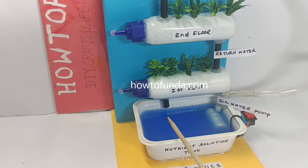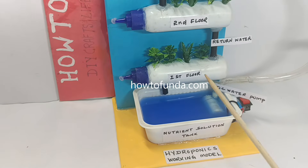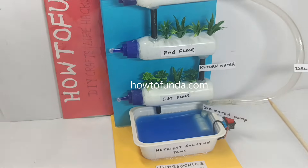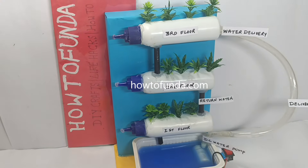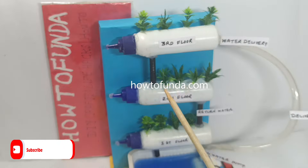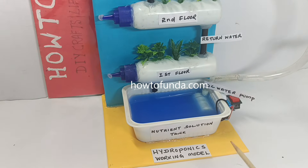The excess water from the second floor leaves to the first floor, where plants also utilize the water. Then the excess water comes back to the original starting place via the DC water pump. In this way the circulation of water keeps happening from the first floor to the third floor, and this process continues until all the plants have grown.